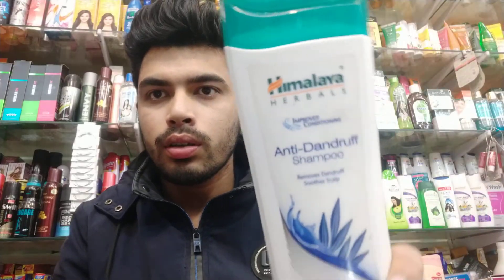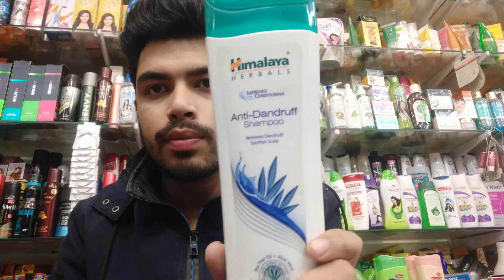I am going to show a sample from Himalaya. This is the Himalaya anti-dandruff shampoo sample.